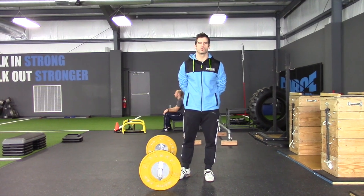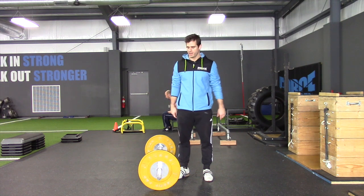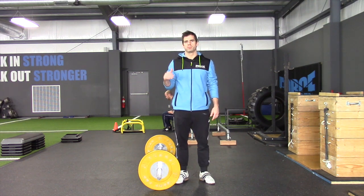Hey guys, Will Fleming for Forrest Fitness and Performance here in Bloomington, Indiana.